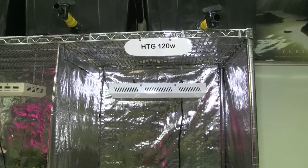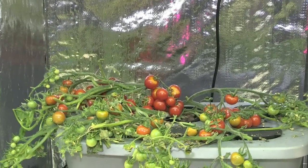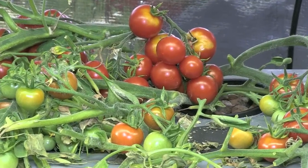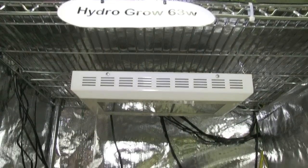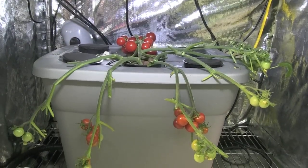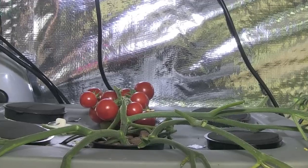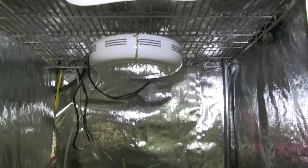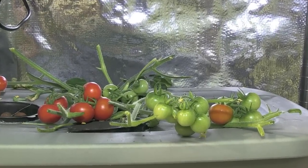The HTG 120 watt light didn't produce as many tomatoes as the HydroGrow, but we were still impressed with the quality and number of tomatoes it produced in comparison to the 63 watt light and eBay's 90 watt light. The 63 watt HydroGrow light produced quite a few more tomatoes than the eBay light, and they were also quite a bit larger. The 90 watt LED light from eBay was approximately the same price as the HydroGrow 63 watt LED light.